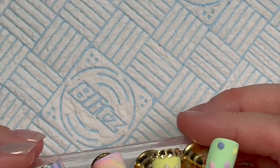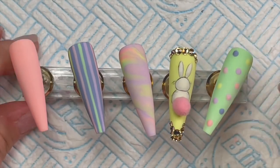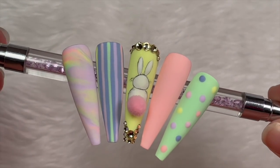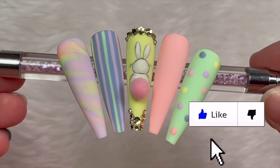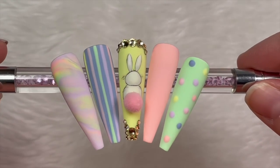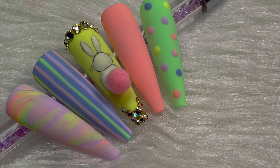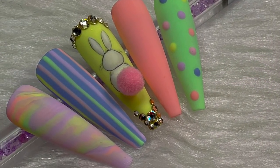There they all are — I'm going to give you a quick close-up. I love these so much — I love bright pastel nails, very Eastery! Anyway, I hope you like this. If you did, please leave a like. If you haven't already, do consider subscribing, and I will see you in the next video. Bye, love you all!